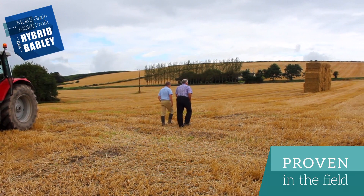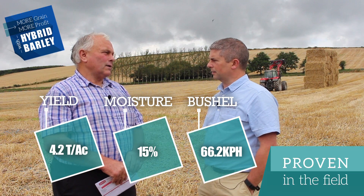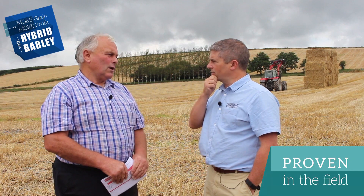The yields of the six-rows were 4.2 tonnes, moisture averaged out at 15 percent, and 66.2 bushel weight on average. The two-rows did 4.1, roughly 17 percent moisture and bushel weights of 64.